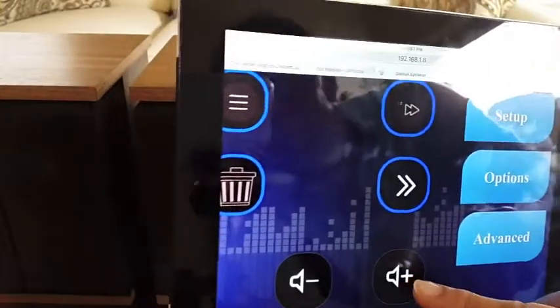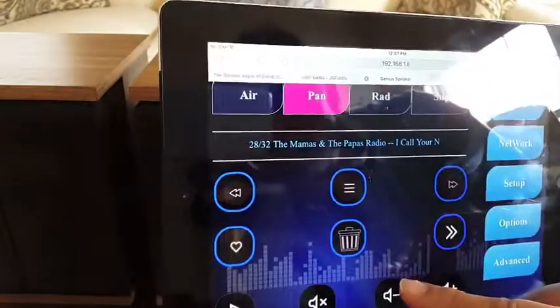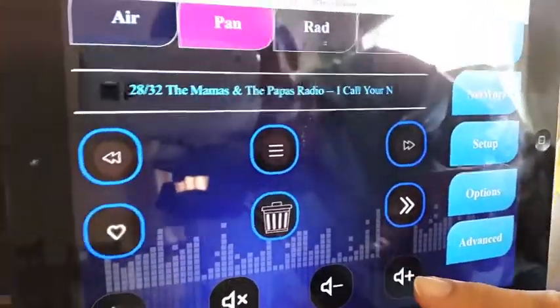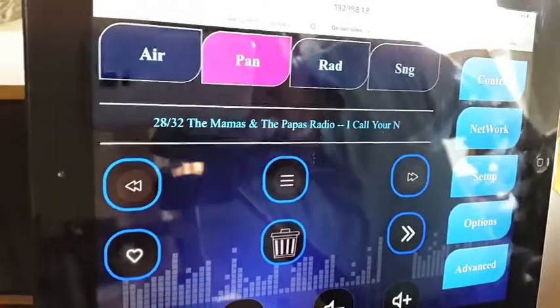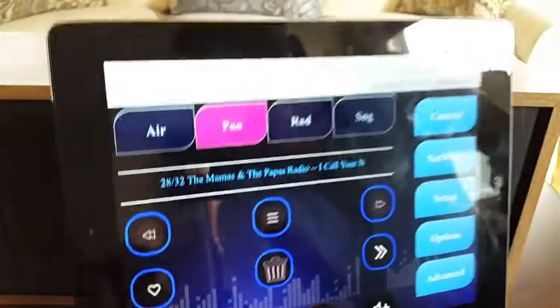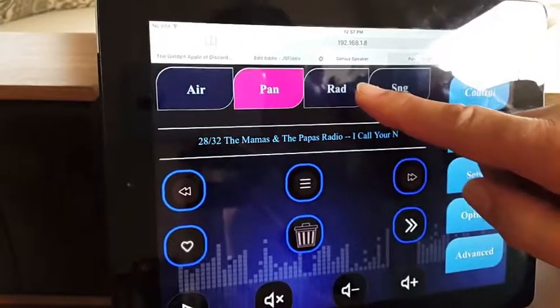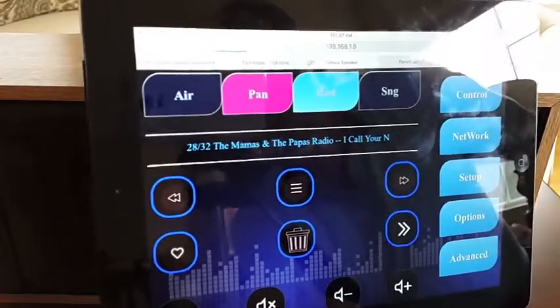The device is now playing music. You can hear: "I call your name, but you're not there. Was I to blame for being unfair?" This demonstrates the Radio streaming feature.